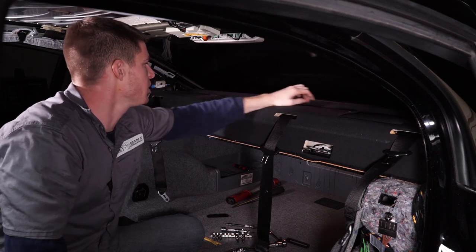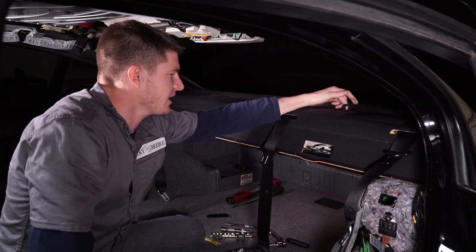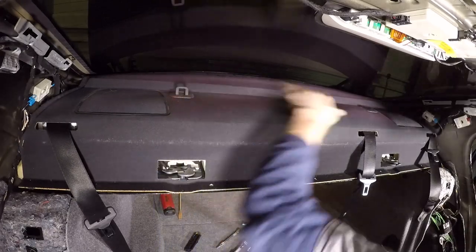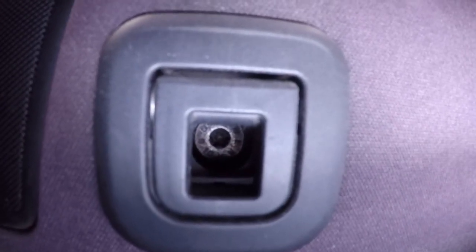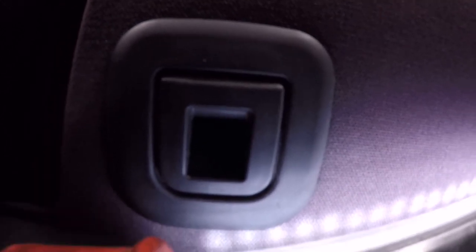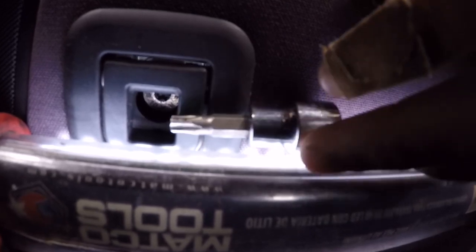After we do that, there are three bolts in the back here underneath these — I think these are clips for a car seat or something. Basically, there's a T30 Torx bolt down in there. We're going to take our T30 and stick it down inside. Make sure you have a Torx bit with a fairly long shaft so it'll reach down in there, because if it's too short it's going to get stuck on the plastic.